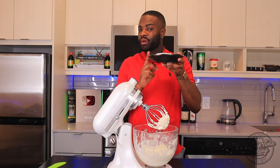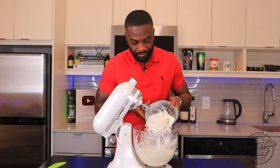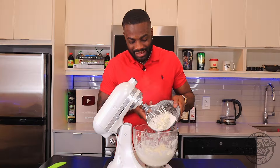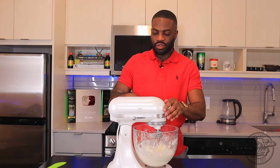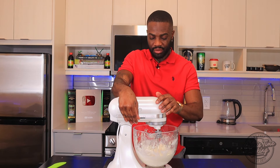I'm gonna go in now with three quarter cups of powdered sugar — some people call it icing sugar. Going in half the amount first, then slowly mix on low speed so it doesn't splash.